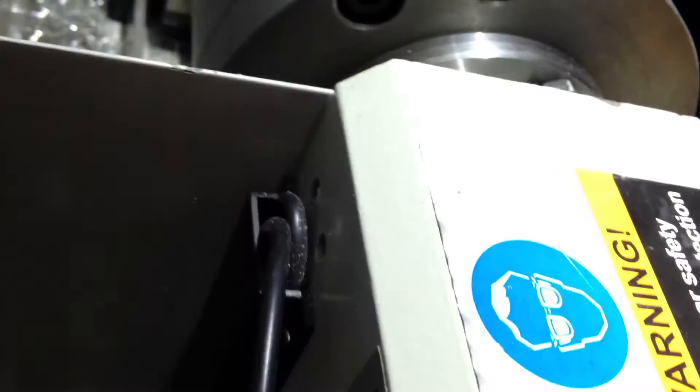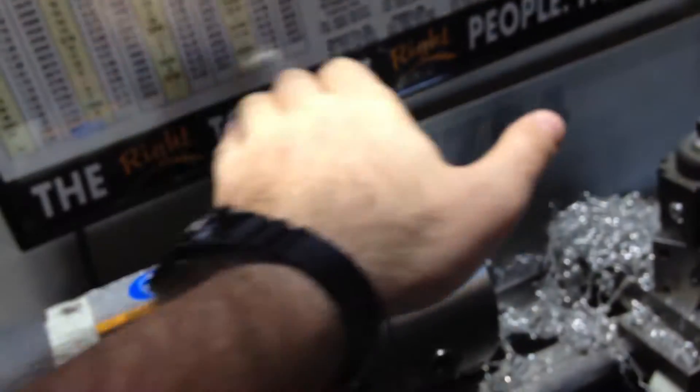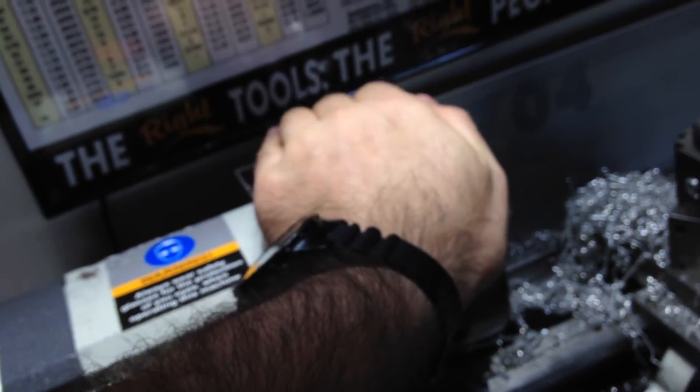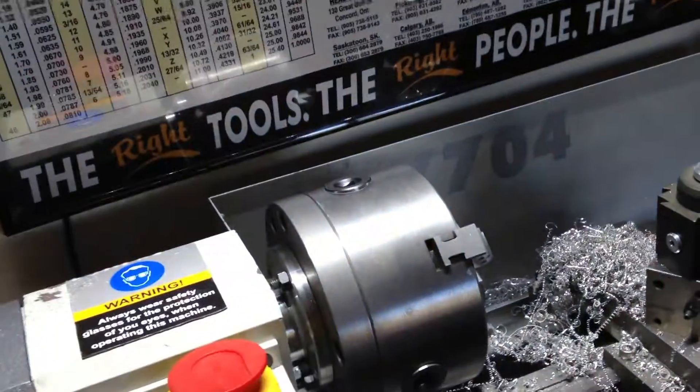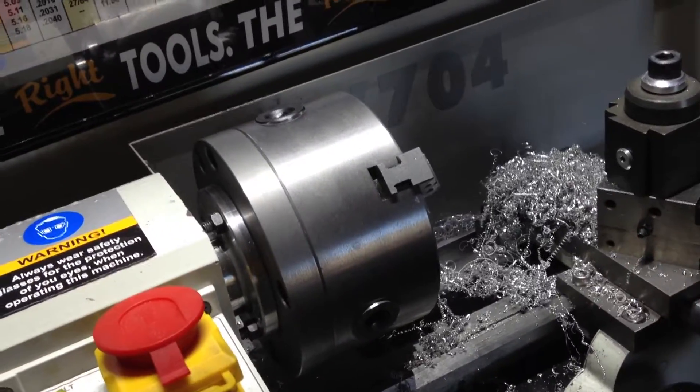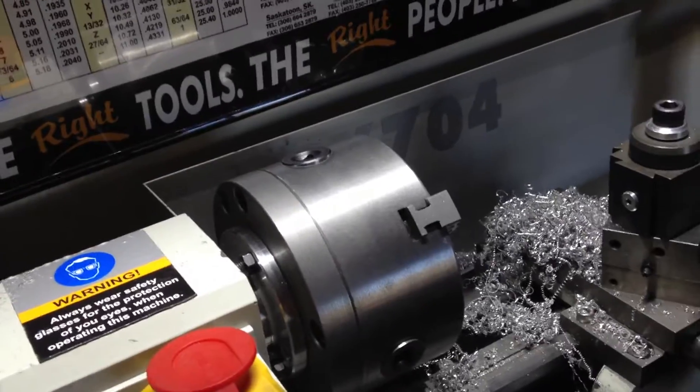I passed the wire down through there. Normally there's a plexiglass cover that goes over the chuck about where my hand is. I have removed that because I've got a 5-inch chuck, and the plexiglass cover would interfere with the chuck's rotation.